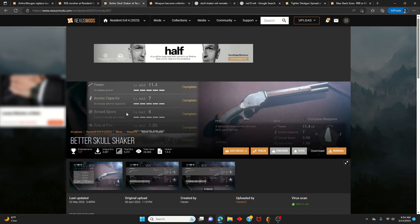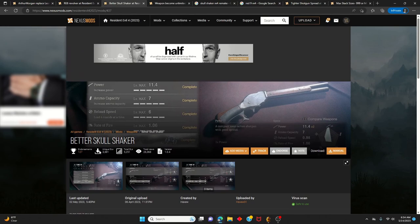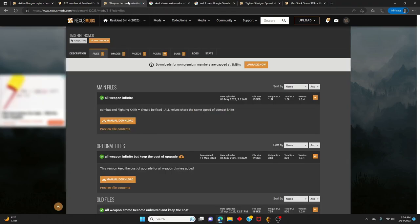There's a second optional skull shaker mod that I did not use for my Arthur build, but it's optional. It makes the skull shaker beefier and increases its damage. I don't recommend it as necessary, since once you max level it up it's already going to be strong enough.